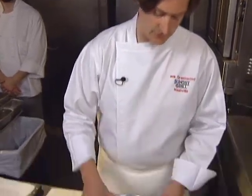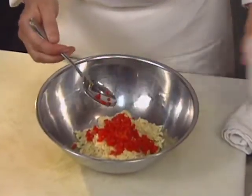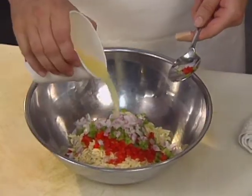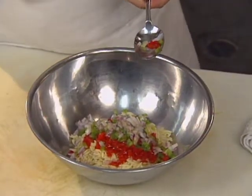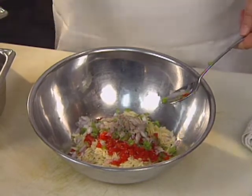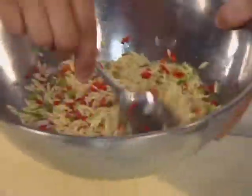Next we're going to do the orzo salad. Take some cooked orzo — though it looks like rice, orzo is a tiny pasta. Add some diced red pepper, diced green pepper, and diced red onion. A little bit of lemon juice, a little bit of oil — I'm using extra virgin olive oil. Some salt and a little cracked black pepper. I like cracked black pepper over white pepper; I think it has a better flavor. I know you end up with black specks, but it's not a big deal. Just mix that up.